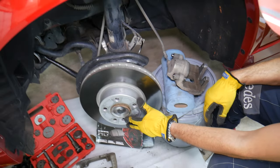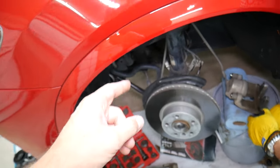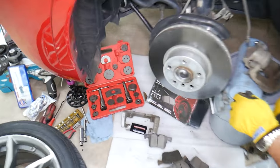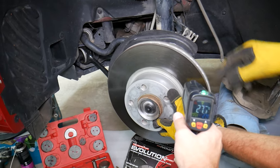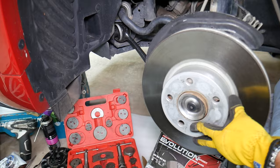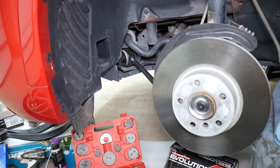So, how to diagnose a locked-up caliper? Usually you may feel that when you stop, you have a hot smell coming from one of the wheels — that will typically be the wheel that's running hot. You can also get a heat gun like this one and check the temperature of the brakes through the wheels. The two front ones should have about the same temperature and the two rear ones should have about the same temperature. If one is way hotter — say the front left is way hotter than the front right — that's where your problem is.